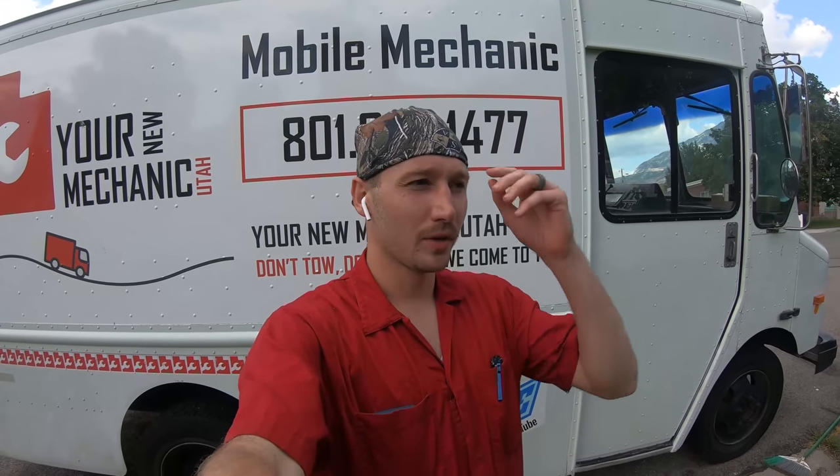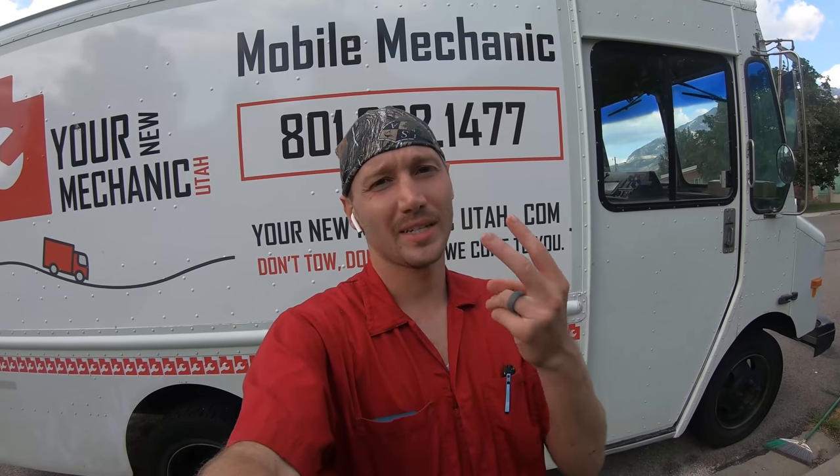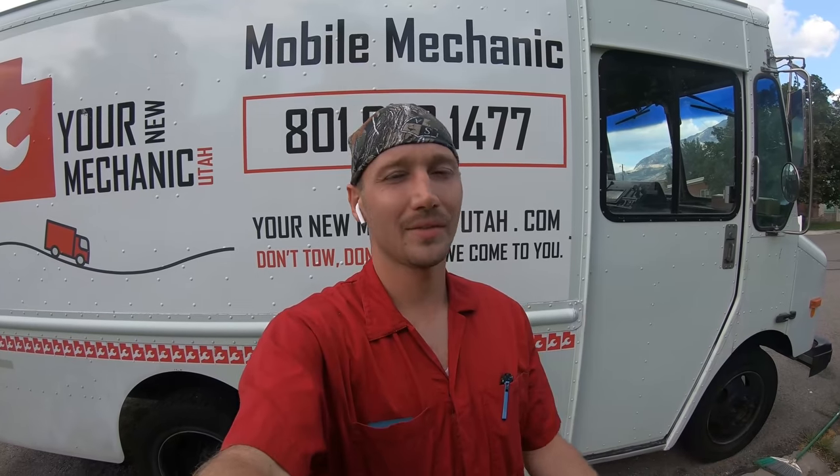AutoVox sent me a backup camera. They offered, hey can we send you a backup camera to include in a video? I normally say no to a lot of companies like that — I just don't have the time and I don't want to push products on people. But I was thinking, my wife would actually probably really like a backup camera. And these people have been the bestseller on Amazon, like second or third bestseller since 2018 consistently. So they've got a good reputation.